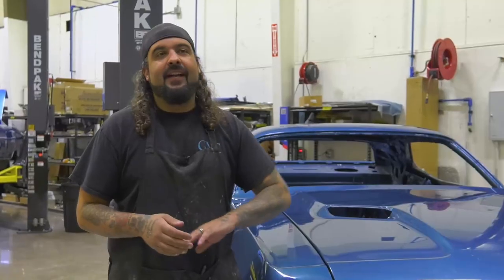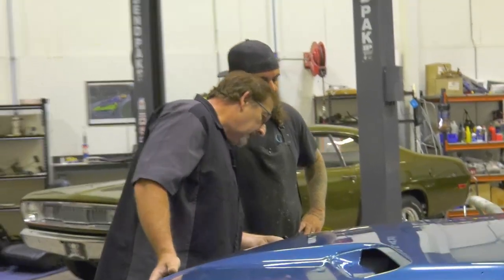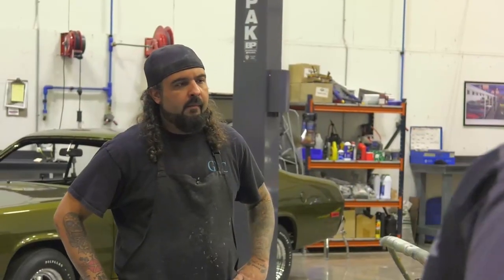He probably literally today printed that up and threw it on there, because I had no clue we were supposed to drop a stripe on it. I have no fender tag, I have no broadcast sheet — the only thing I know is it goes B7. I'll have to do a little last-minute dial-in. Push the back edge of the hood down — I just got to drop the back of the hinges down a little bit. The hood looks good, needs a little more tweaking. We'll leave that for Mark.